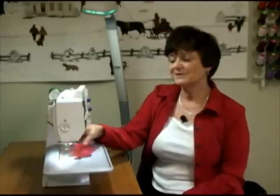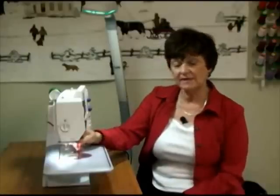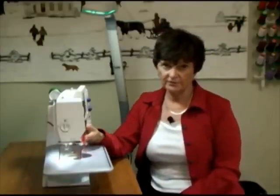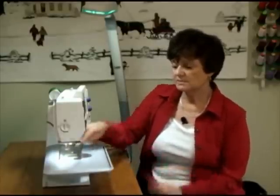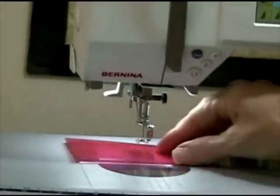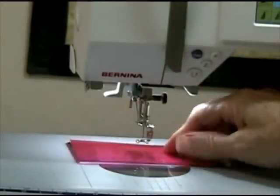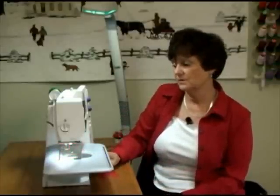There's another really good use for this. I was teaching in South Florida about a year ago and a lady came to class — she hadn't brought her zigzag throat plate, only her single-hole throat plate. We were using a zigzag stitch, so we took off her throat plate altogether, cut a piece just like this with an indentation for the zigzag stitch, taped it down, and she was ready to go. That's a handy tip in case you have the wrong throat plate when you get to class.